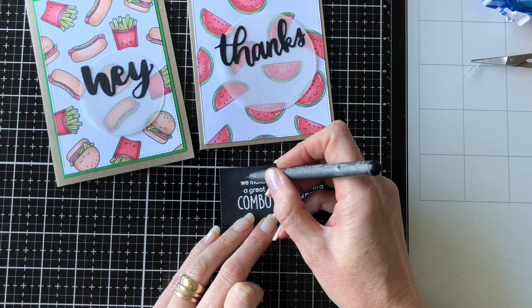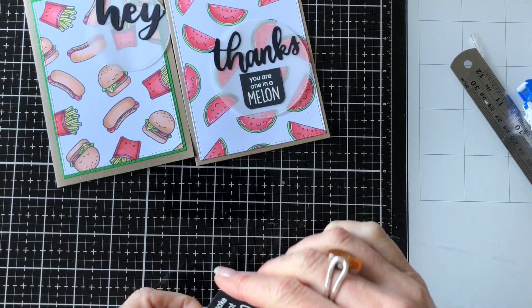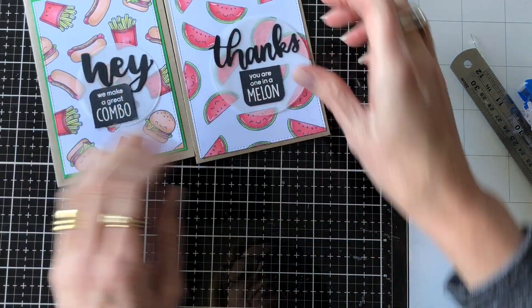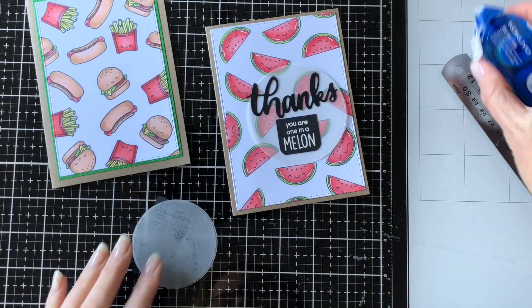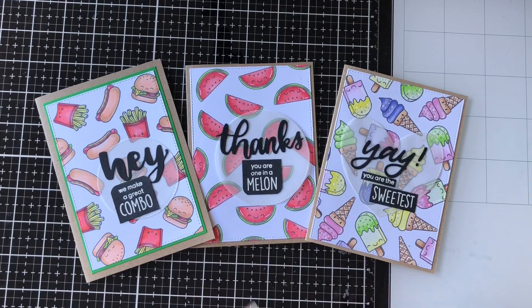I'm just using my multiliner to go over any little patches of white embossing powder that went astray. I've also used a corner rounder to make them a little bit different — reflecting the shape of a hamburger by corner rounding the top of the 'hey' card, and the bottom of the 'thanks' card kind of reflects the curve of the watermelon. I thought that was something a little different to give it more interest than a normal square sentiment shape, then just adhering those on to the front of the card.